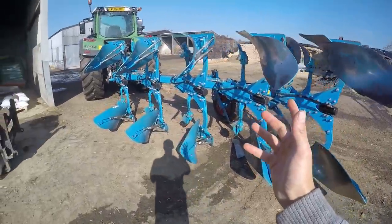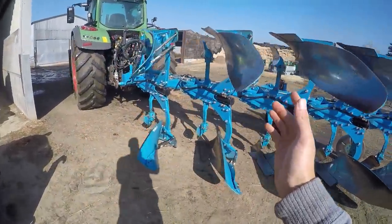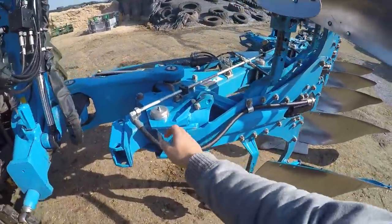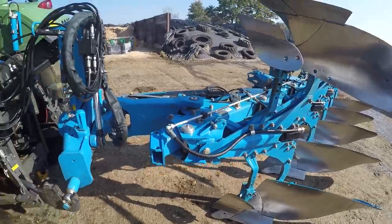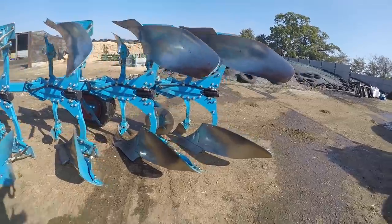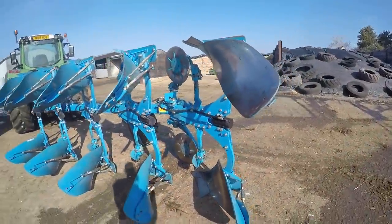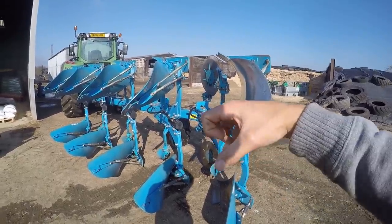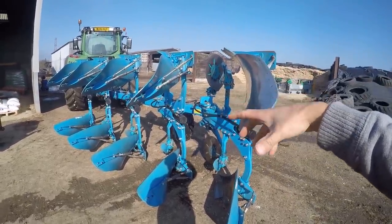We've cleaned the whole plow off with the steam cleaner — there's not a mark of grease around any of the nipples, which is good. It's super clean now. Next we want to re-grease it, going around all the nipples again. This will squeeze all the water out from the pressure washing.